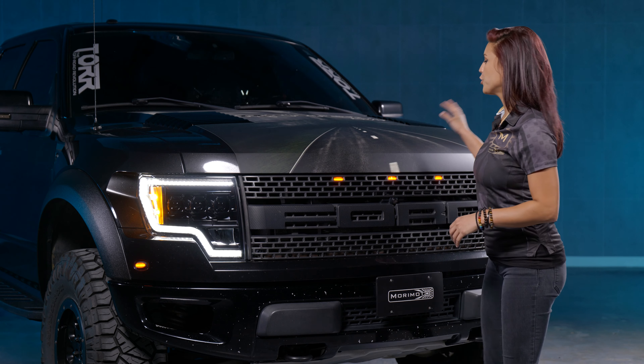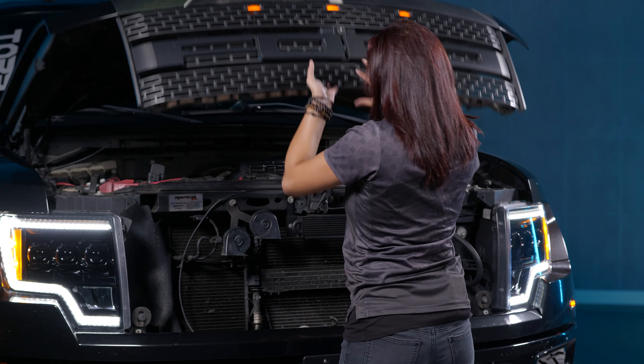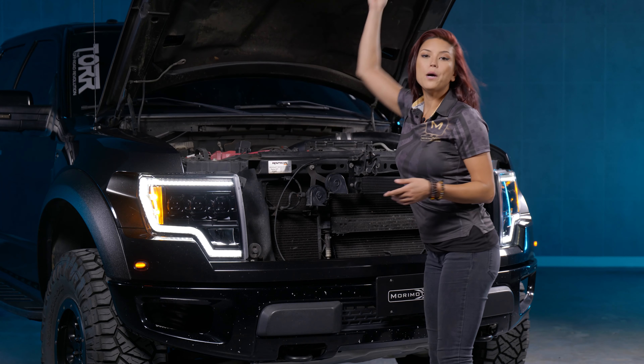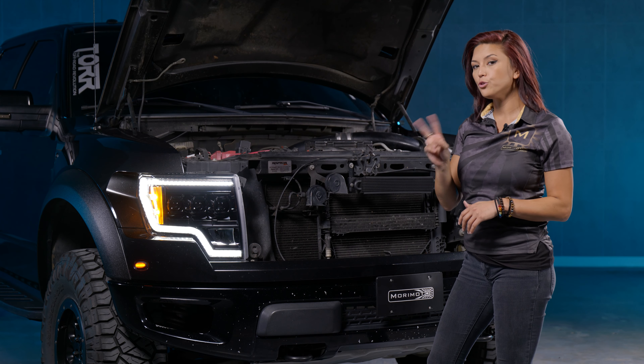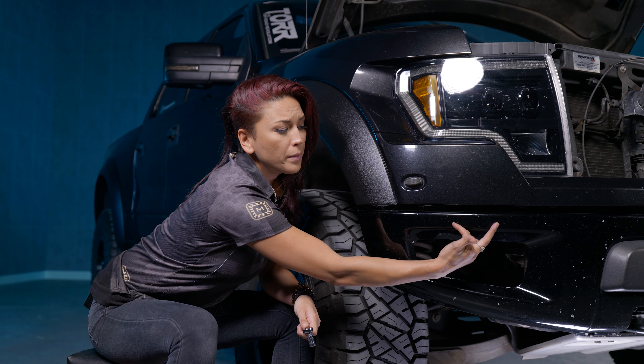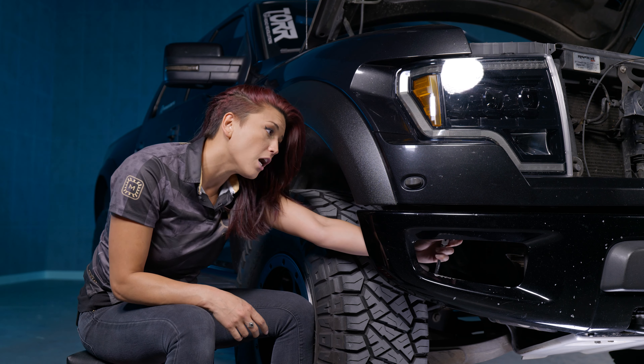First things first, go ahead and get your hood popped — we're going to be locating the two mounting bolts. With the hood open, move down to the very front of the bumper to locate those two bolts. You can find those 10mm bolts right here, back behind the fog cutout area. Go ahead and get a socket and a 10mm and take those up and out.